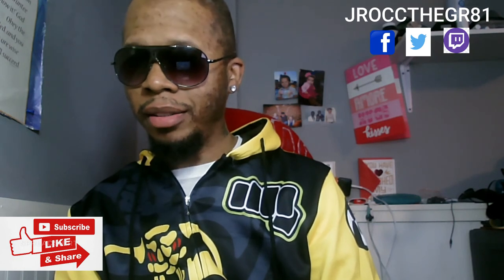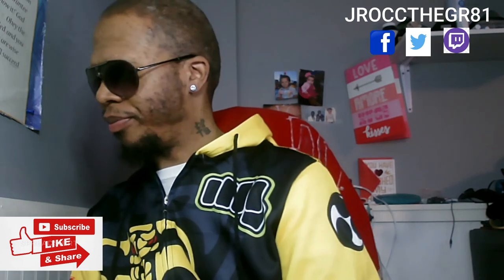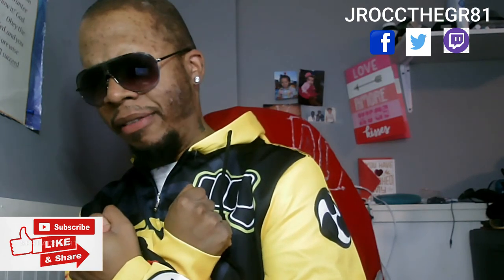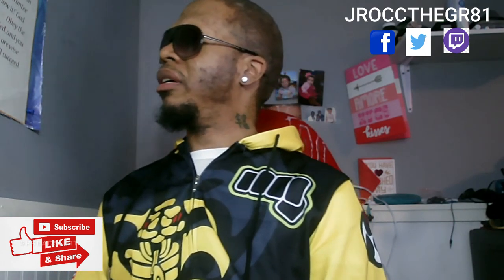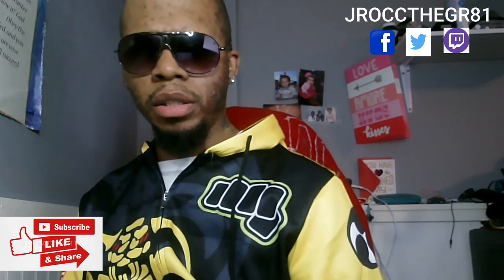Thank you for joining J-Rock. Until next time — Mamba, Gigi, and Wakanda Forever. J-Rock is cooking.